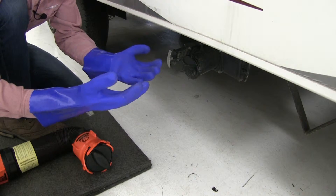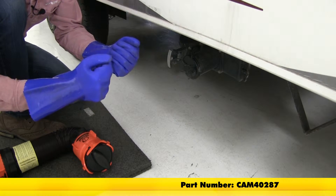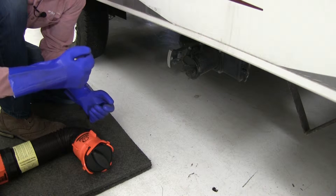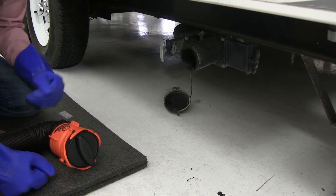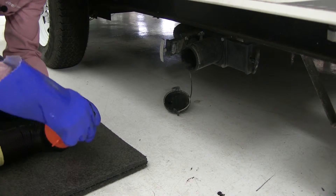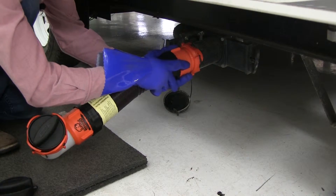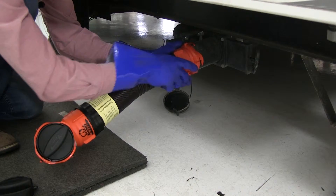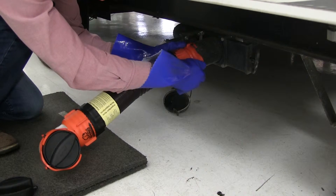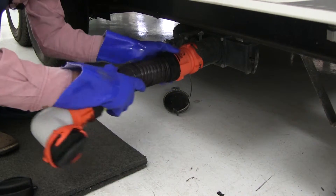I've got my CAMCO RV Sanitation Gloves on here, part number CAM40287. I'll go over some additional features while I show you how to hook it up. With the cap off my black water tank, I'll go ahead and remove the cap off my sewer hose. We'll bring it up, hook it up, and line it up. As you can see, when I twist and lock in the bandet fittings, it provides a nice secure fit. It even has a swivel feature so I can run my hose anywhere I want.